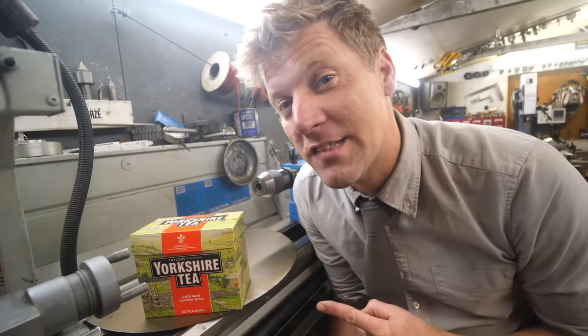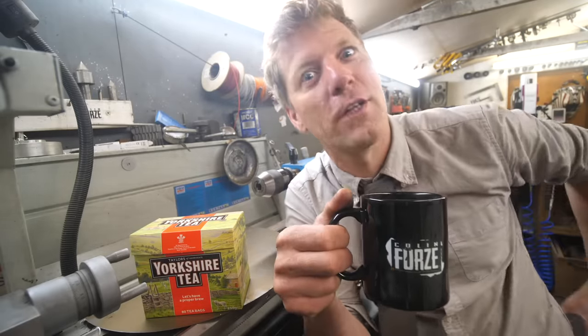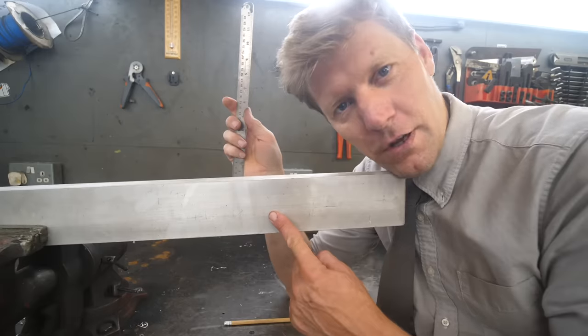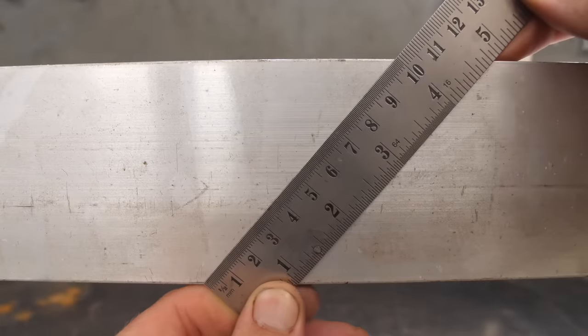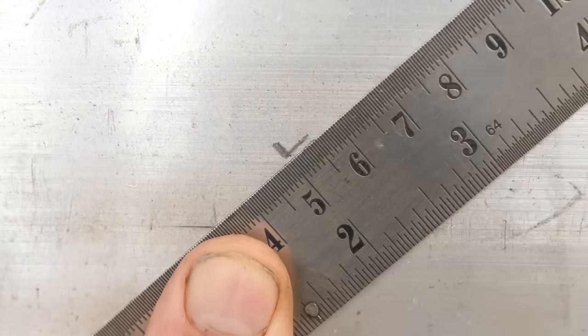Now if you want to find the middle of this but it's a funny size or your maths isn't that good, tilt your ruler until you get to a number that you do know how to divide into two, make a mark — it's still the middle.